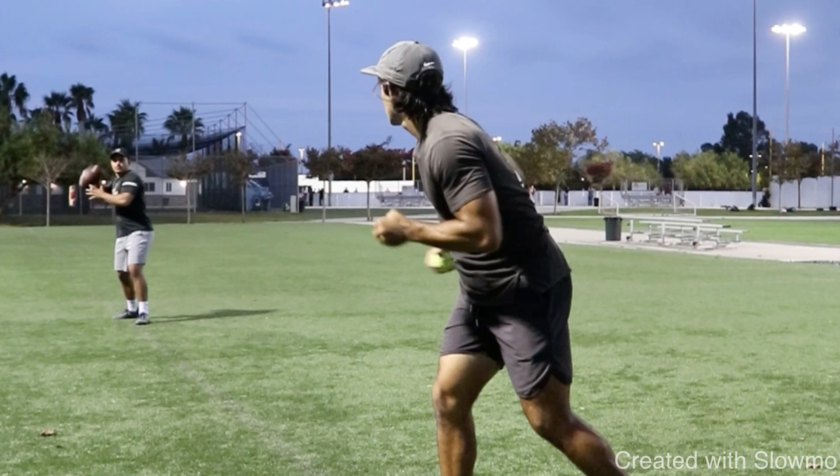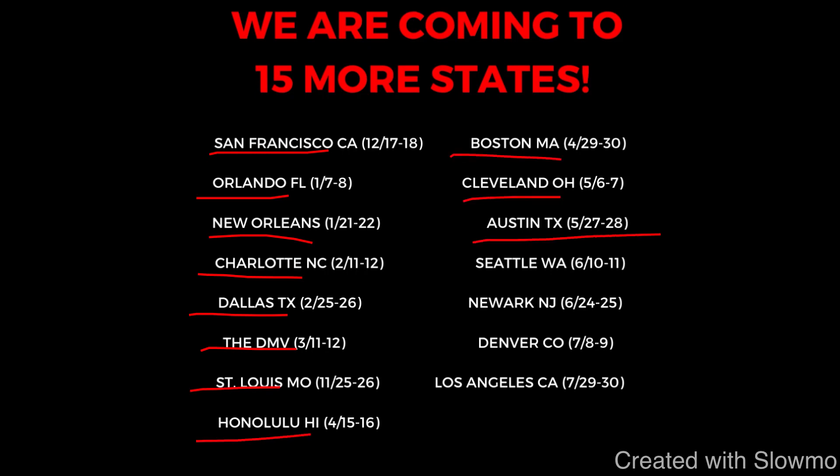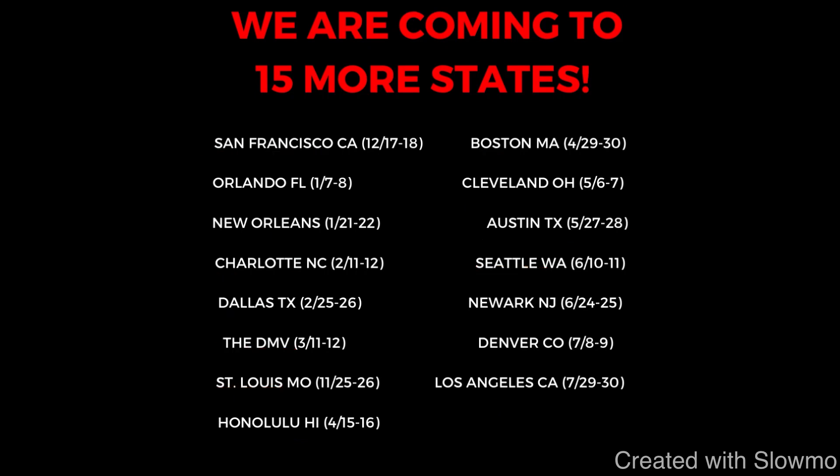We're going to be coming out to 15 more states across the country this offseason for a two-day long QB and wide receiver training camp. If you guys are local to San Francisco, Orlando, Florida, New Orleans, Charlotte, Dallas, the DMV, St. Louis, Honolulu, Boston, Cleveland, Austin, Texas, Seattle, Newark, Denver, or Los Angeles, we'd absolutely love to have you out to one of our camps. It's eight hours of training total over the course of two days, we'll have DBs out there for one-on-ones. Check out that very first link below if you're interested and would like to get some work in with myself and my staff coaches.